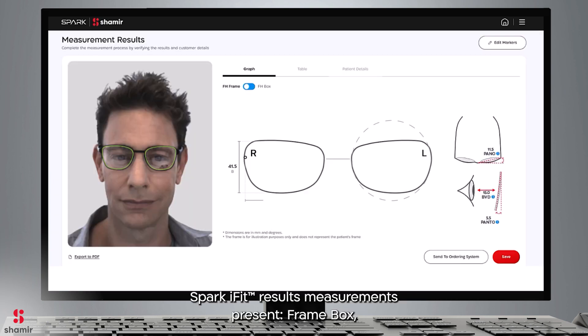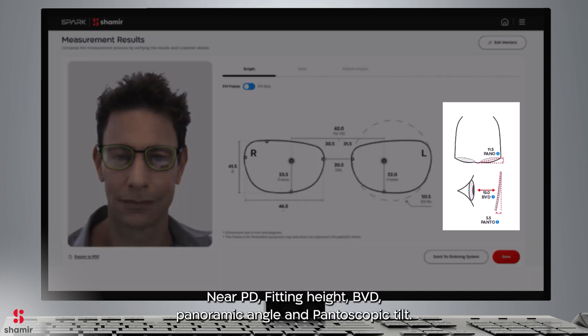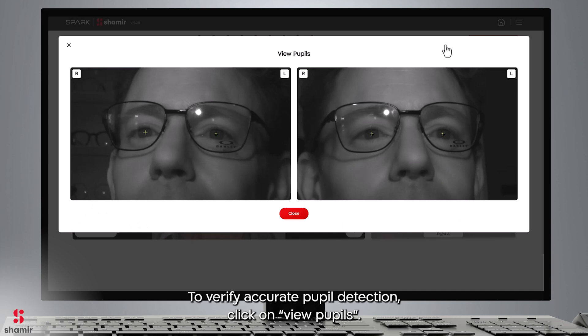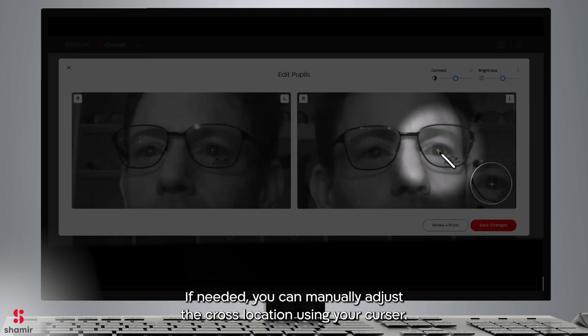Shamir iFit results measurements present: Framebox, DBL, PD, Mono-PD, Near-PD, Fitting Height, BVD, Panoramic Angle, and Pantoscopic Tilt. To verify accurate pupil detection, click on View Pupils. This window is designed to validate that the pupils have been correctly marked. If needed, you can manually adjust the cross location using your cursor.